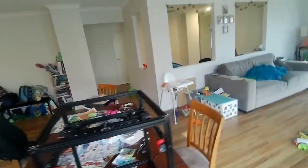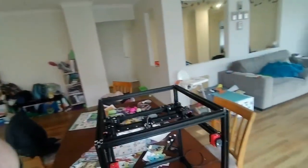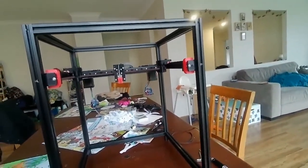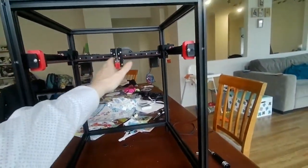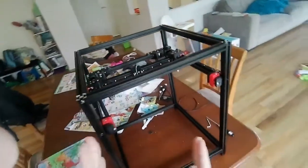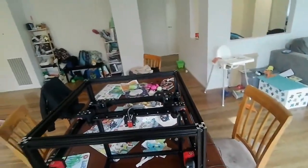Hello, this is not the first time that I've done this part of the Voron build. What we are intending to do today is to put the B and A belts in. First, I'll tell you what I've done wrong the first few times.